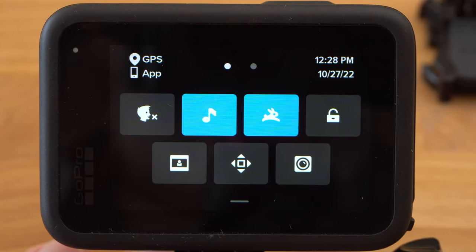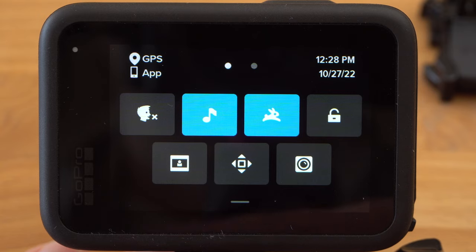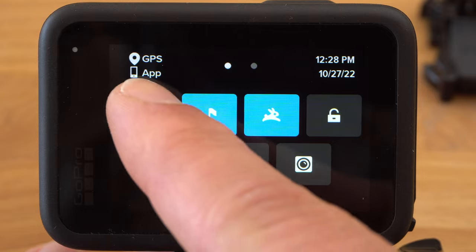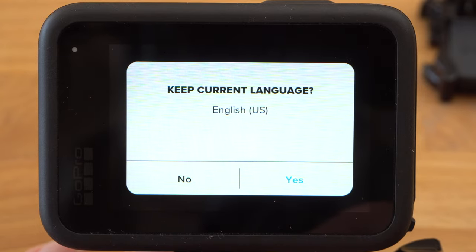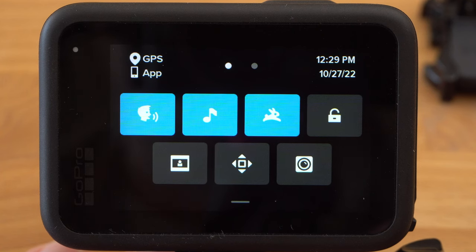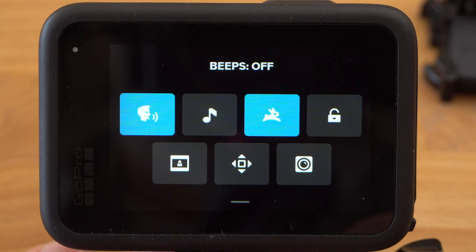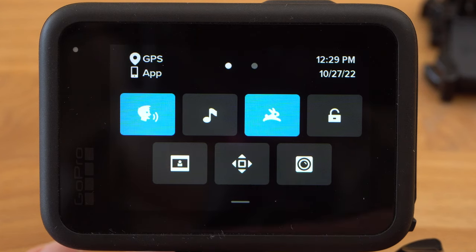There are two pages in the settings menu. The first page is the dashboard, where you can quickly and easily make important changes. You can activate voice control with the first icon — the GoPro can be controlled by voice commands, for example to start and stop a recording. You can also switch the beep sound of the GoPro on and off, which can sometimes be important if it could be perceived as annoying.